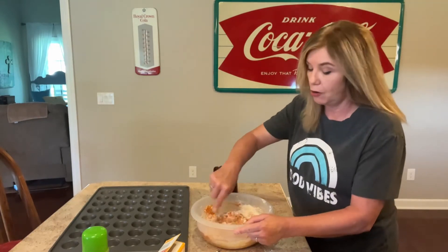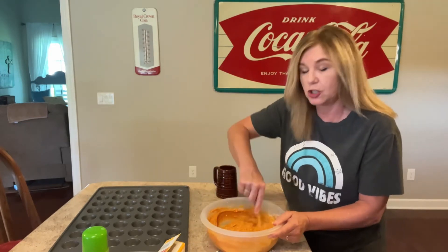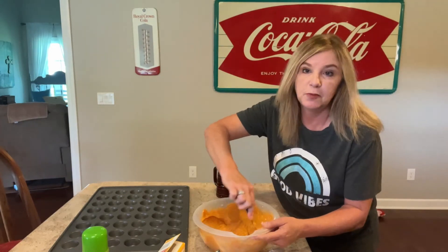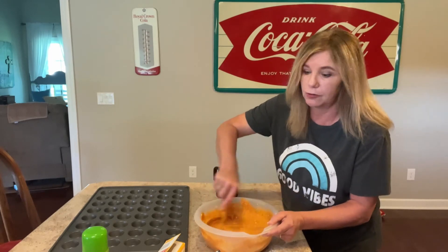I always make a mess in the kitchen. Just mix this by hand because you want to get it mixed really well. It smells so good. You can add some nutmeg or some pumpkin pie spice to this, but you really don't need anything.